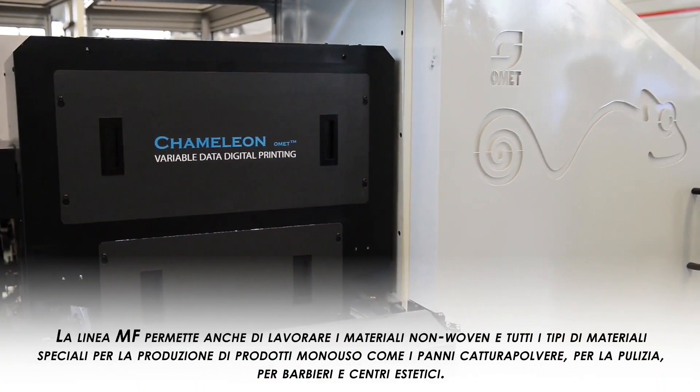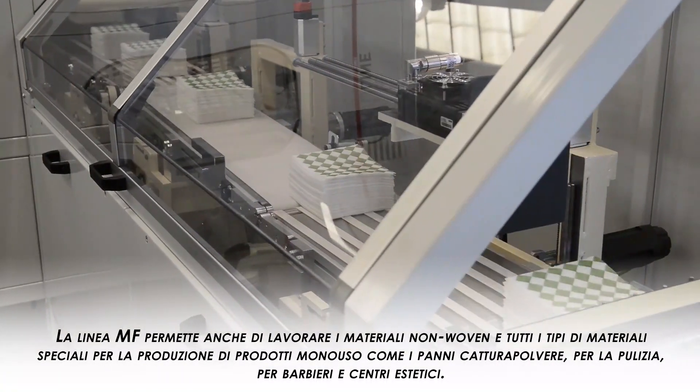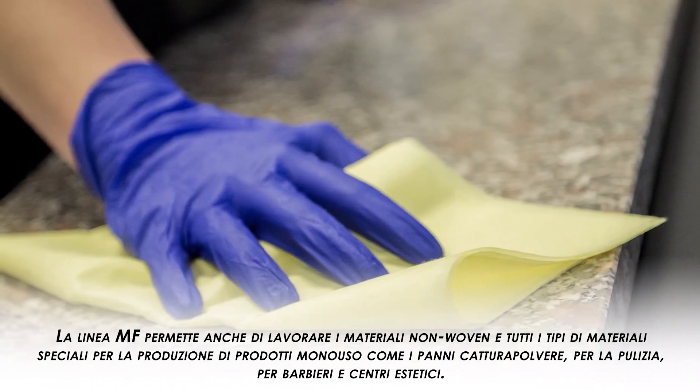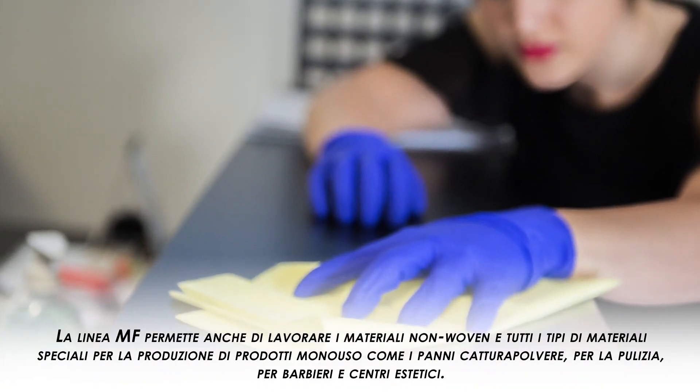The MF line allows also the processing of non-woven material and all other kinds of special materials used for the production of disposable products, such as dust-catching cloths for machine cleaning, for barbers and beauty salons.